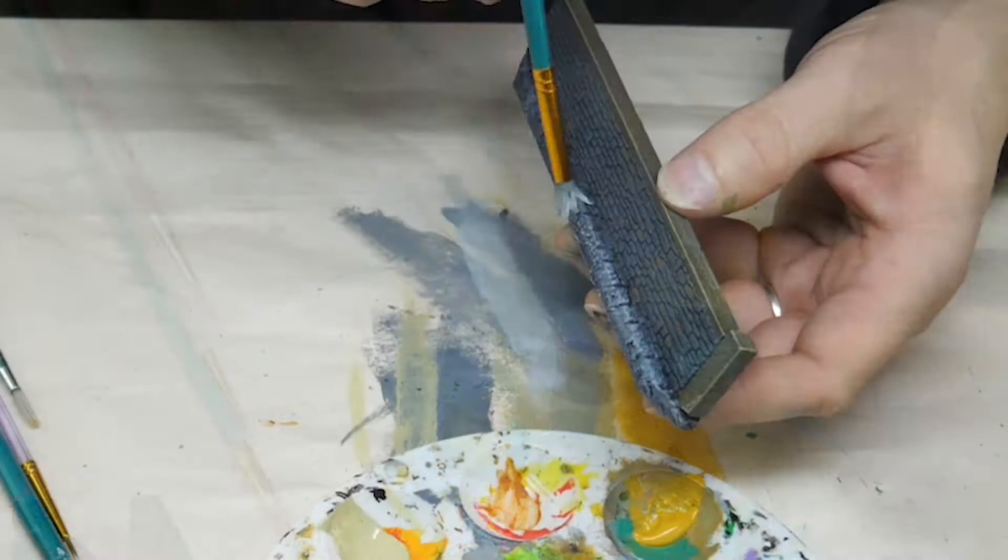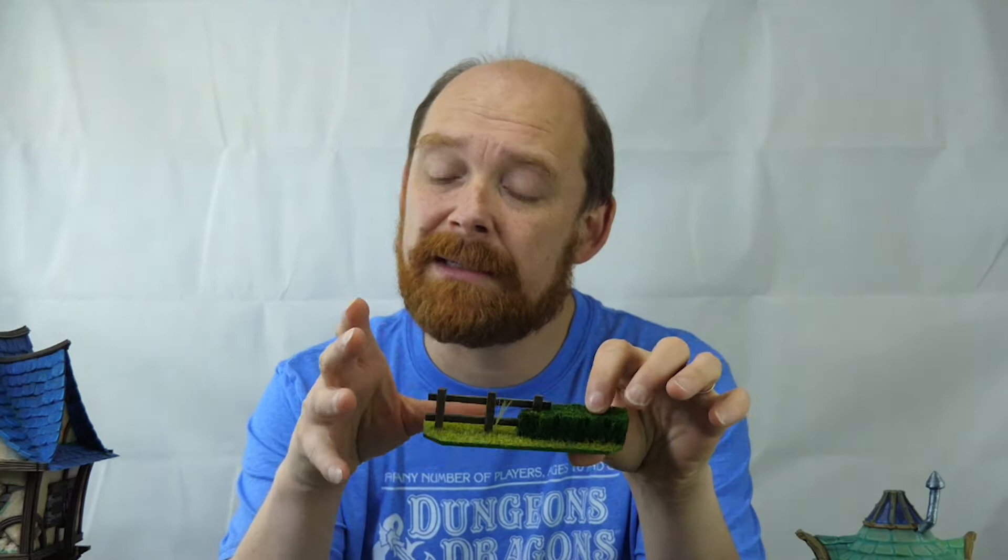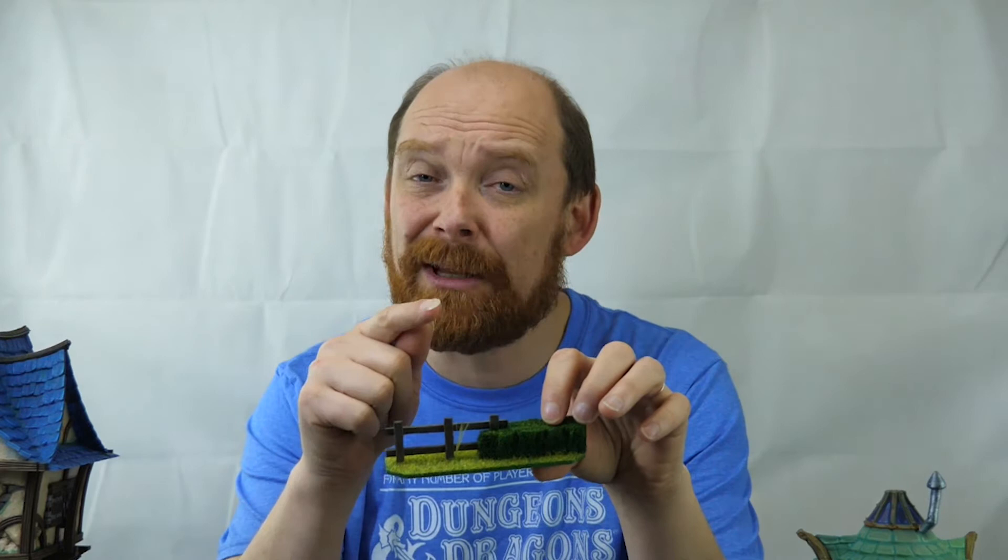So there you have it - very simple fences and hedges, and a number of different ways to base them, build them, and paint them. Hopefully that was insightful. If it was, don't forget to hit like, leave a comment down below, and come follow us on Patreon at patreon.com/techadeptcrafts. You can also tag us on Instagram at techadeptcrafts.